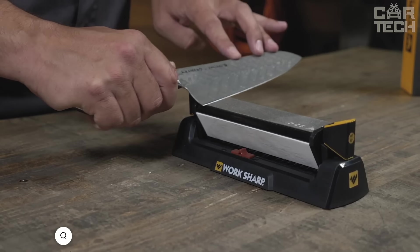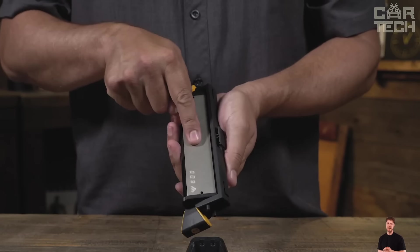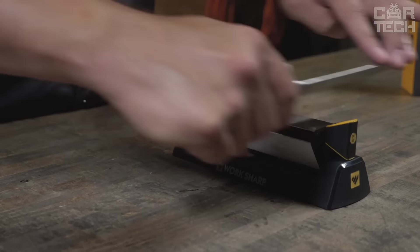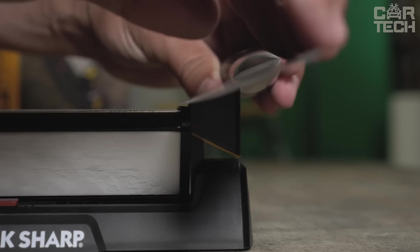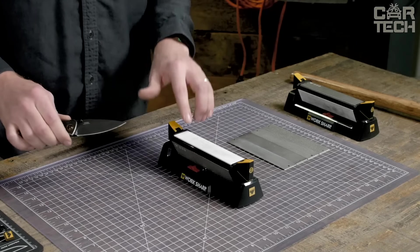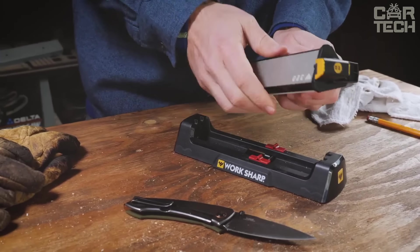The WorkSharp Bench Stone sharpens any knife quickly and easily with three sharpening surfaces: medium and fine-grit diamond for quick sharpening and ceramic for finishing. Turning the stone changes the sharpening type. Special guides let you choose between 20 or 25 degree sharpening angles. The pivot response feature makes the sharpening surface follow the curve of the blade for even sharpening along its entire length. This function can be disabled when a hard surface is needed for other tools.